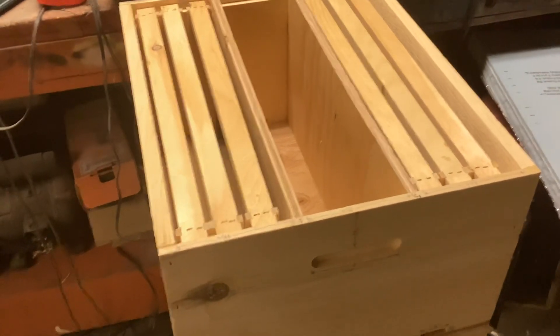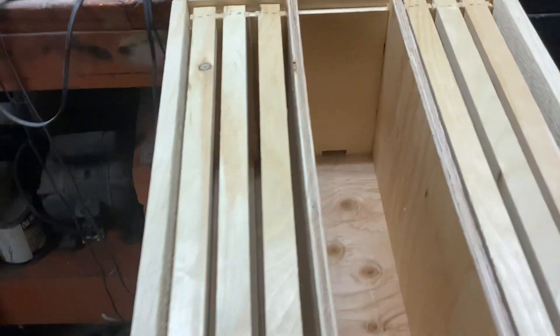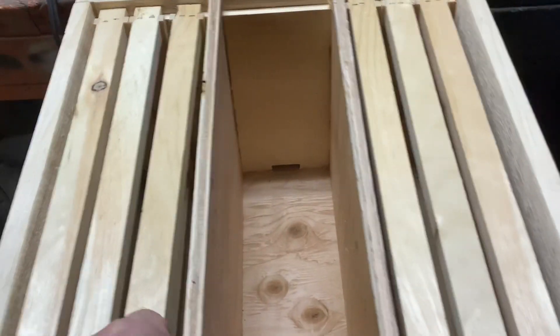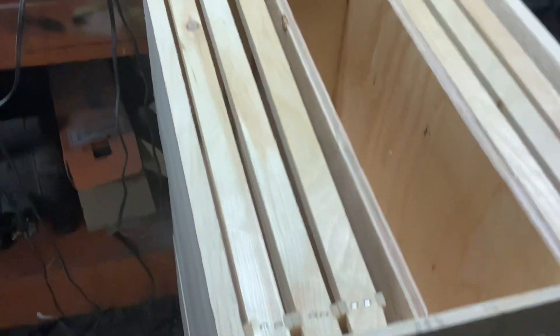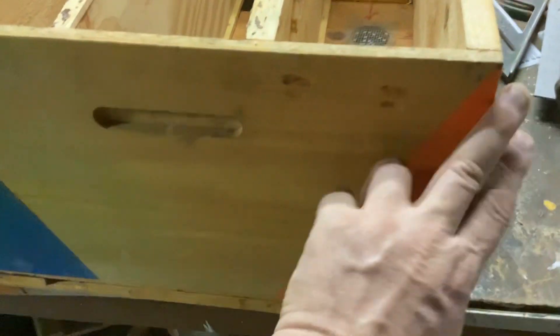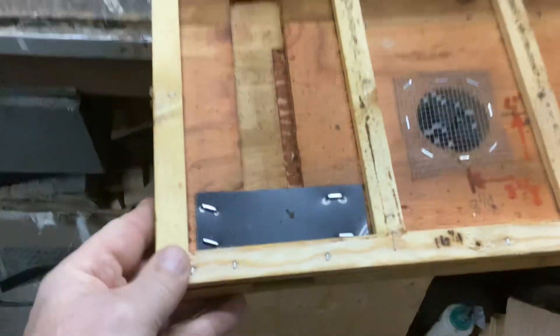Today I'm assembling my three-way three-frame mating nukes. It's a ten-frame box divided into three sections, three frames a piece, with a half-inch divider. I made some last year — last year's one is wax dipped and then painted a little bit right after it came out of the wax dipper. I have screens and two-inch screen vents in the bottom with separate bottom boards.